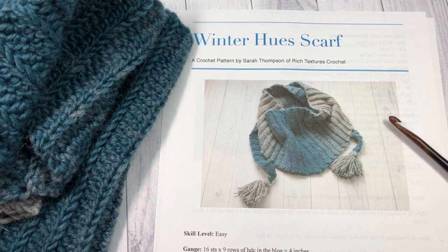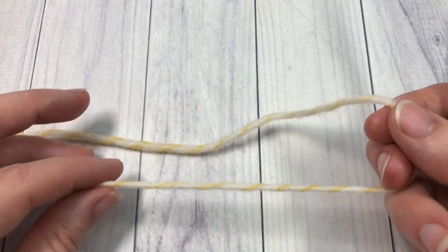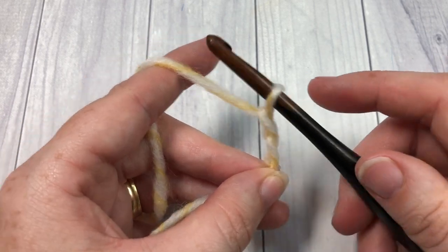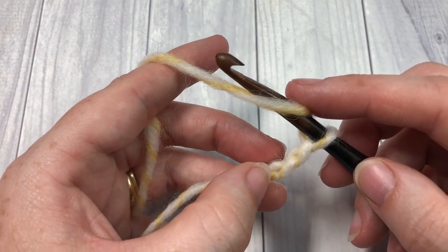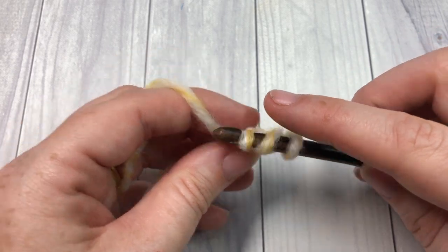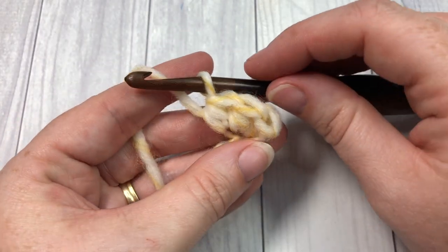Our pattern is worked in rows, from end to end across the width. You're going to start by making your slip knot and start with a foundation chain of two. In this pattern your chain one at the beginning does not count as a stitch. To get us started, we're going to work three half double crochet stitches into the second chain from your hook — yarn over, insert your hook into that second chain, work your first half double crochet stitch, and then work two more all into that same chain. That brings you to the end of row one.